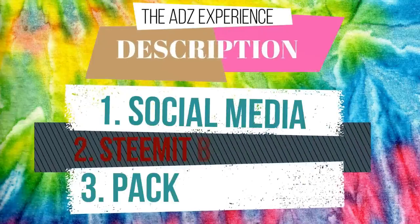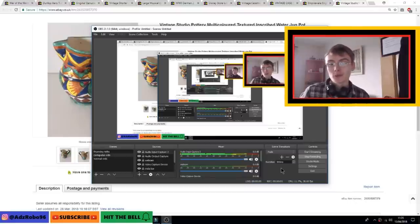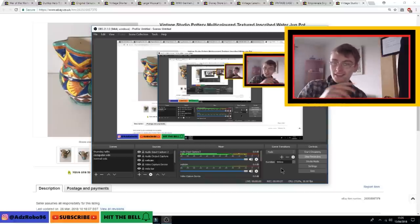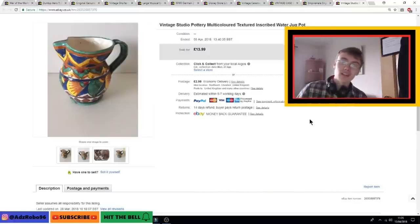Hi guys, it's Adam and welcome to a sales update. In today's video we're going to go through about 10 or 11 sales. I say 10 or 11 because I've got two orders from the same customer that I've included, plus the other nine, which takes it to 11 — but you could class the two orders as one, so 10 or 11. Anyway, it doesn't really matter, so we'll get on with it.